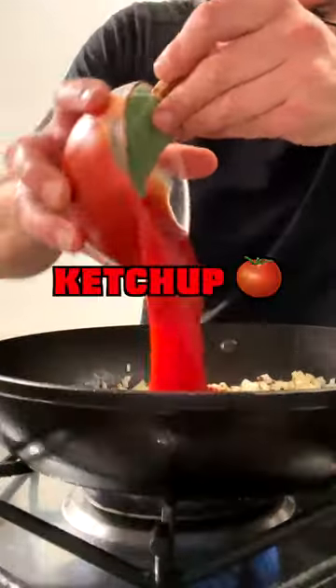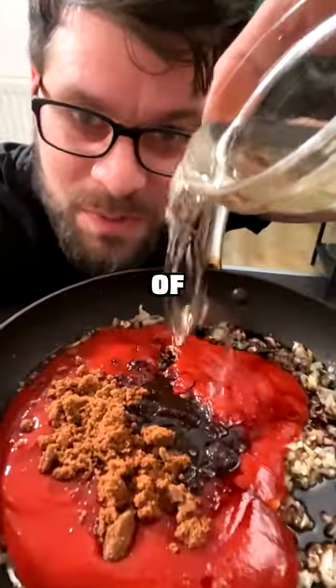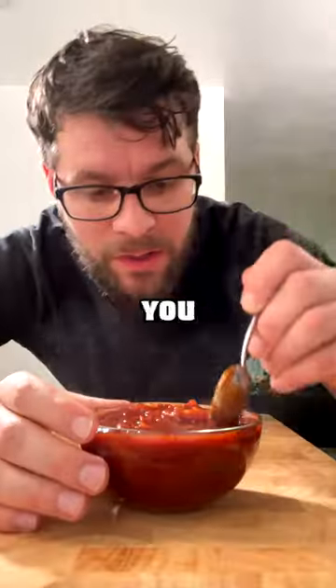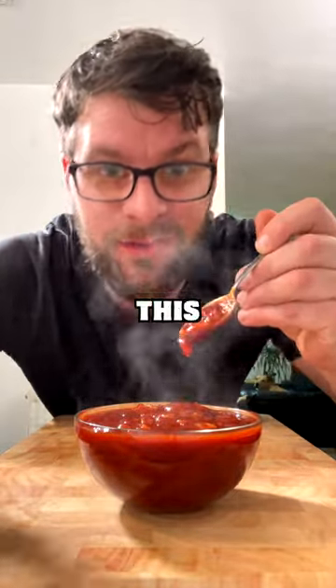Add in 400 grams of ketchup, 50 grams of dark brown sugar, two tablespoons of soy sauce, and two tablespoons of cider vinegar. Stir and simmer for 15 minutes, then take off the heat. At this point you can leave it to cool and blend it smooth, or leave it chunky. Enjoy!